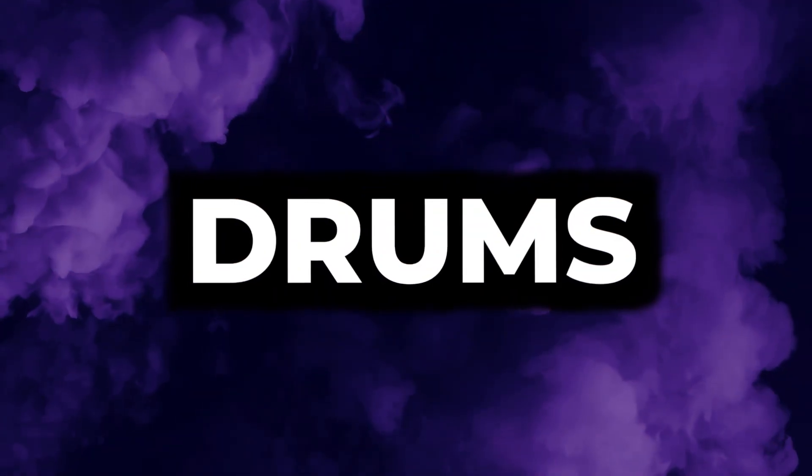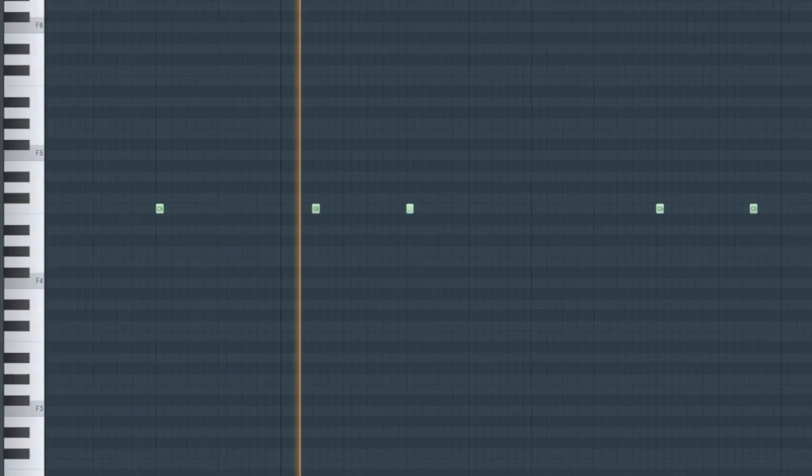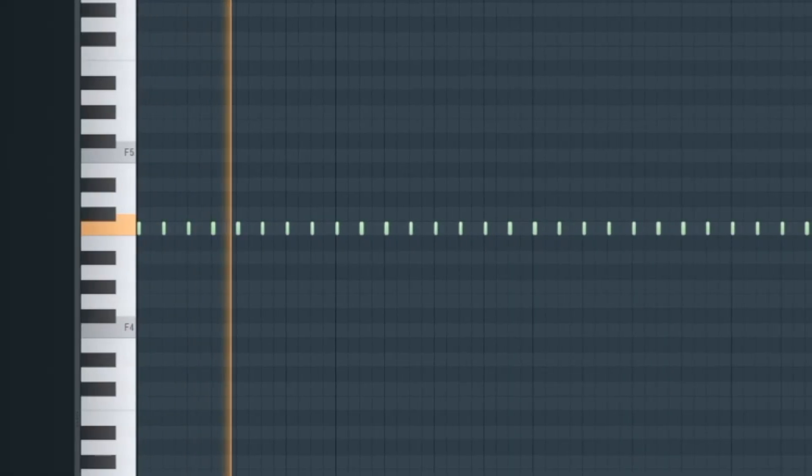The drums are really simple for these type of beats — usually just messing with two-step hi-hat patterns and hard-hitting 808s with a bouncy feel. The first thing I did was this clap pattern, then I added a hi-hat in a two-step pattern. I used the shift knob to make it a little more off-time and bouncy, and then I added open hats to make everything a little more bouncy.